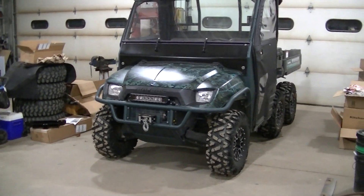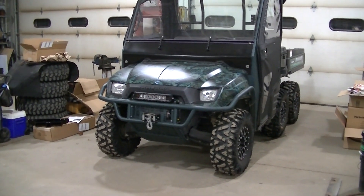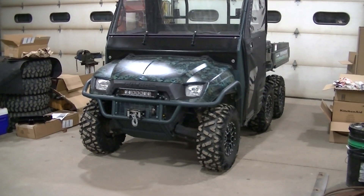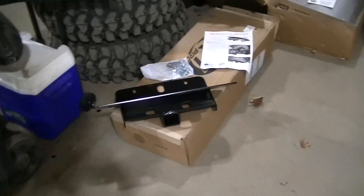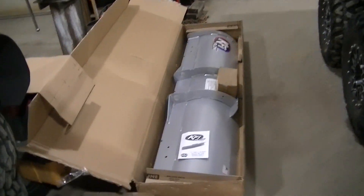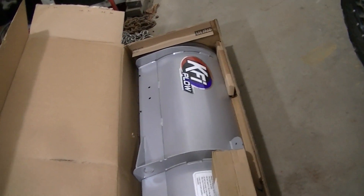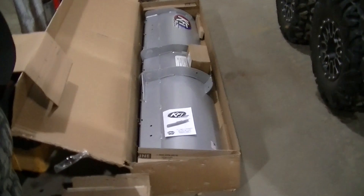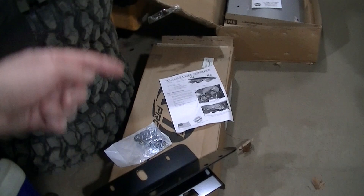Welcome to the channel everyone. Today working on my Ranger 6x6 and I got something that's kind of bringing out the kid in me. I picked up a plow for this thing — we got the mounts for the front, the actual snow plow, which I went with the KFI plow and I'll link this kit. Picked it up off eBay. The push tubes are in this box here, I haven't opened that up yet.